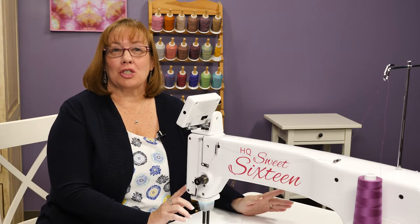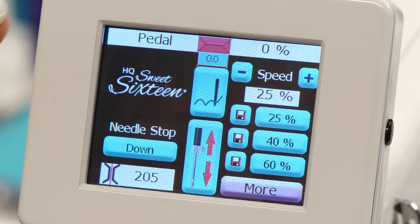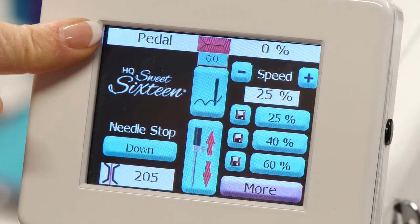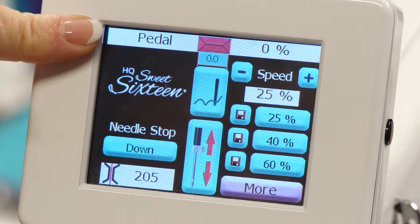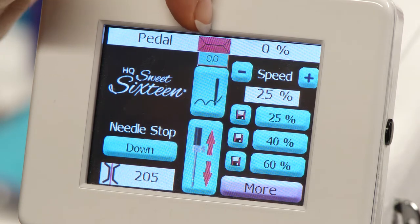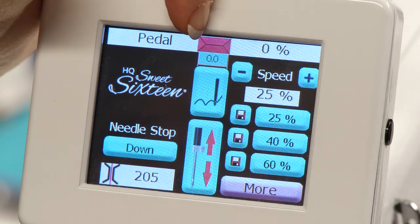Now let me show you about the touchscreen display. On the top left hand side of the screen is where it shows that you're using your pedal. In the middle of the top of the screen is a red button when your machine is off or not running. When it's running, it will turn green.